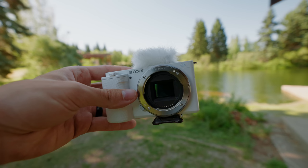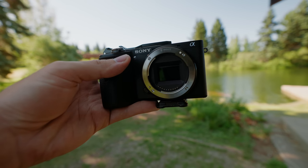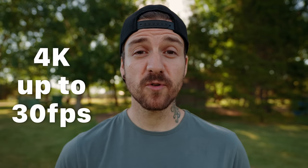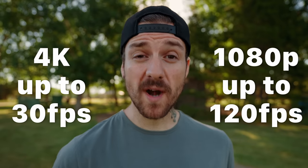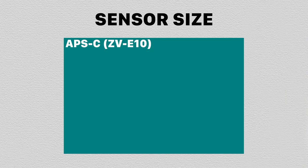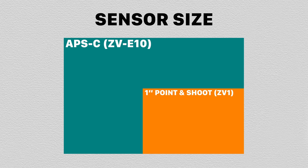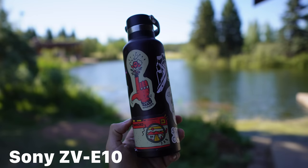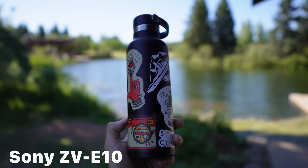First and foremost, it houses the same 24.2 megapixel APS-C size sensor that we see on the A6600, as well as the same processor. It can shoot 4K video up to 30 frames per second and 1080p video up to 120 frames per second. That APS-C size sensor is significantly larger than your typical point-and-shoot compact camera sensor, and basically a giant compared to phone camera sensors. In general, having a bigger sensor means you can get a blurrier background or shallower depth of field, and in low light you should produce higher quality images because of the larger photo sites on the sensor itself.